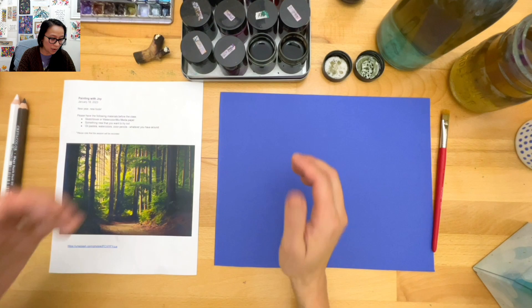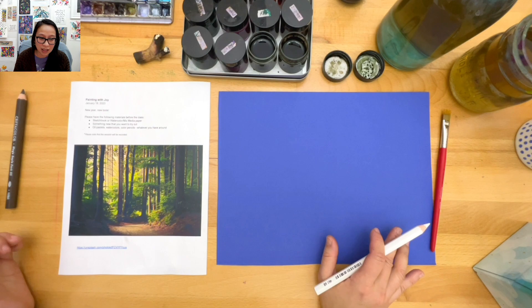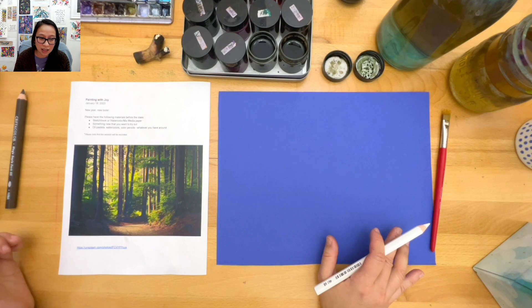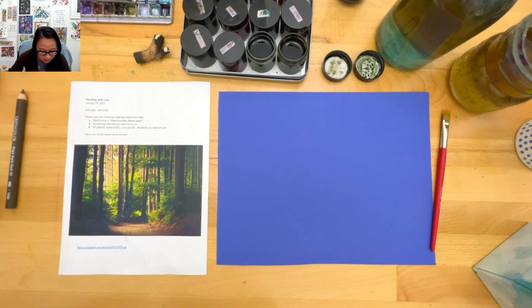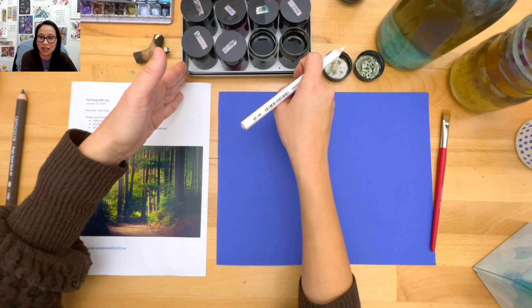Now I'm going to take a different scene today - it's like a forest scene. I don't know why but this one just gives me serene vibes - it makes me want to go towards the light over there where it's dramatic. That's the reason why I picked this. Normally we do flowers and things like that, but I just wanted a little change.